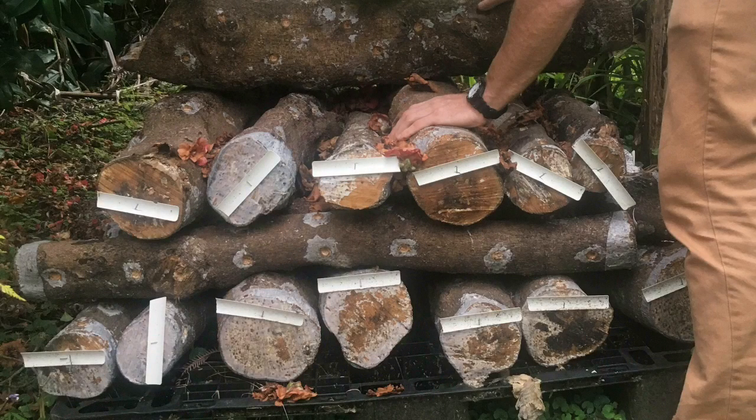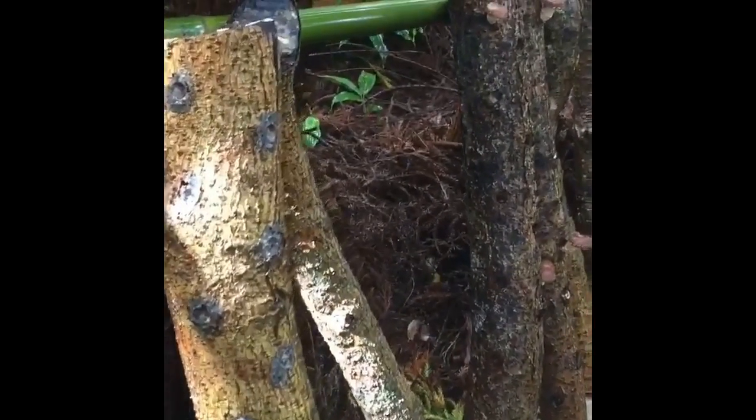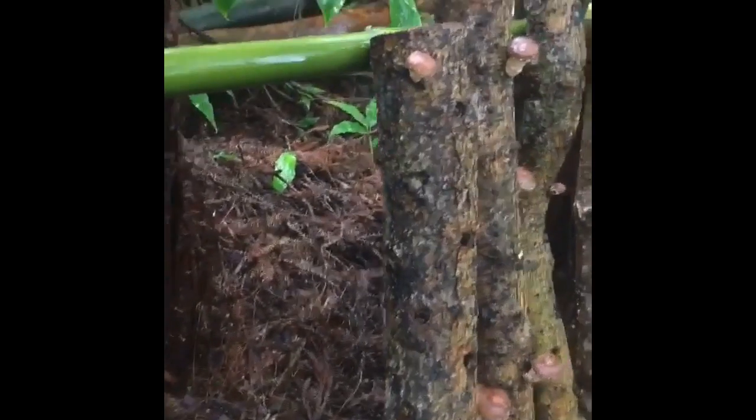Once the logs have been inoculated, waxed, and labeled, store them in an area protected from direct sun, preferably under the full shade of trees. A Lincoln log stacking pattern works quite well. Mushroom logs are an excellent example of a non-timber forest product that can be integrated into existing forests.